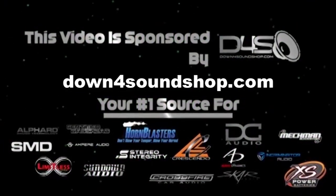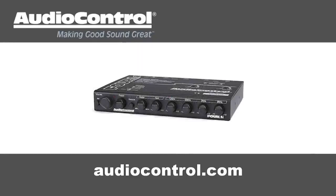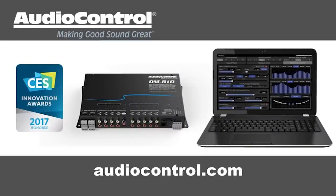Down for Sound is an authorized dealer and offers the best prices on the brands they carry with the fastest shipping in the industry — go to downforsound.com. AudioControl has what you need to make your good stereo system sound better. Take a look at AudioControl's full line of equalizers, line drivers, digital signal processors and more at audiocontrol.com.